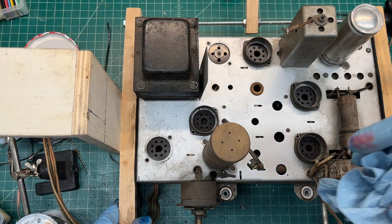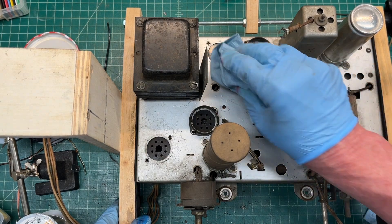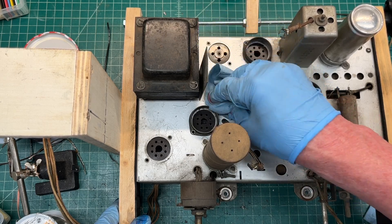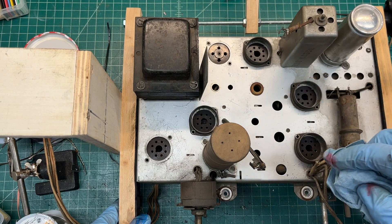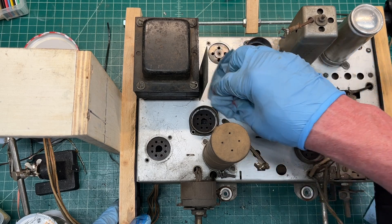This chassis is in really good shape so I'm not going to do any de-rusting on it — just give it a nice clean with some disinfectant wipes. I've got the area cleaned up here where the second IF transformer is, and again we'll move over here to the first IF.